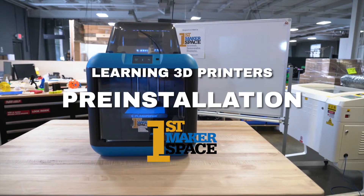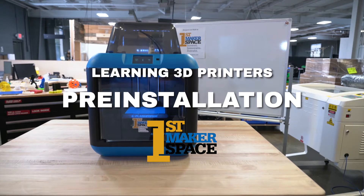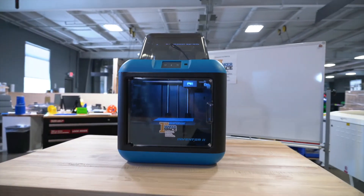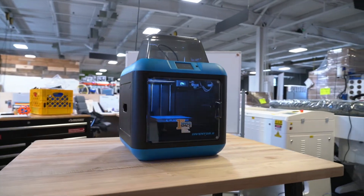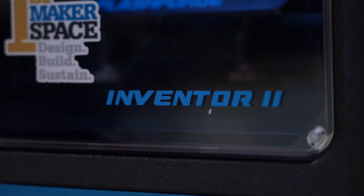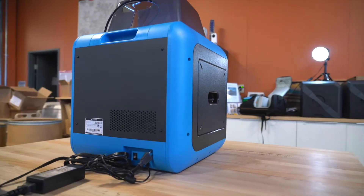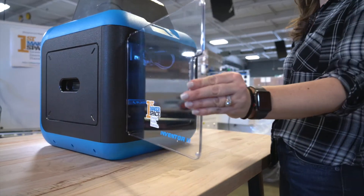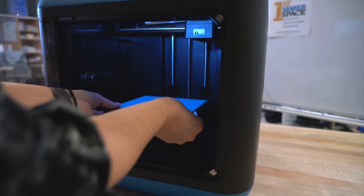There are several steps that should be followed to ensure that your 3D printer is properly installed and connected to the local network or Wi-Fi. Once your 3D printer is unpackaged, you'll want to find a space that the 3D printer can safely sit that has access to power and an Ethernet cable if you are hardwiring the 3D printer. You will want to remove any of the packaging items that are stored inside of the printer.